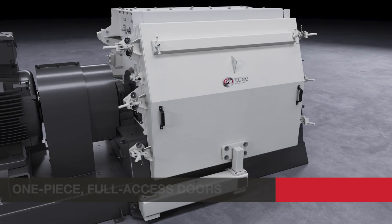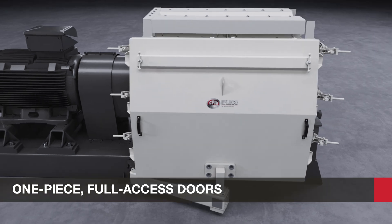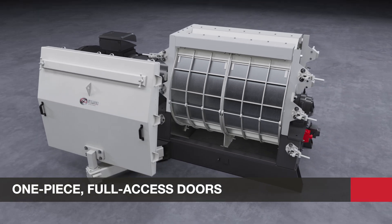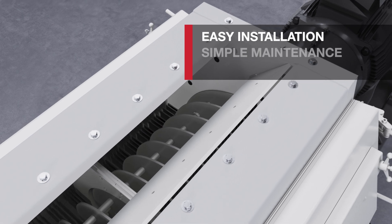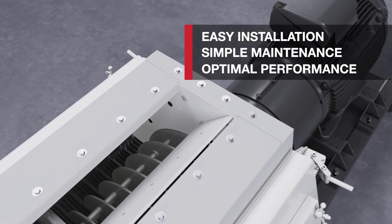The one-piece, full-access doors pivot out of the way during service. All of this adds up to easy installation, simple maintenance, and optimal performance.